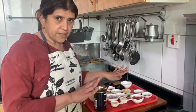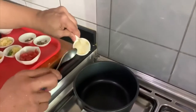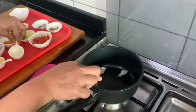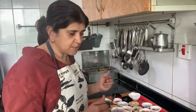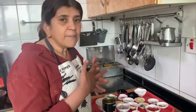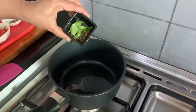Now that the dough is rested, we will make the moly sauce which is to be served with the gnocchi. I am going to add coconut oil. This is a traditional Indian Kerala recipe like fish moly, so I am going to combine the Indian sauce with the western dish.